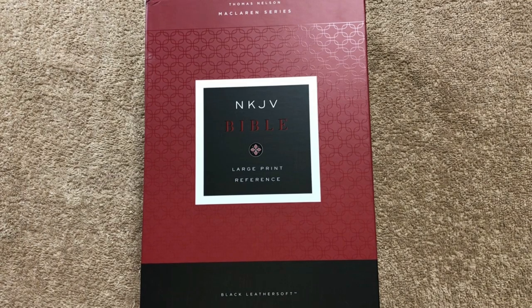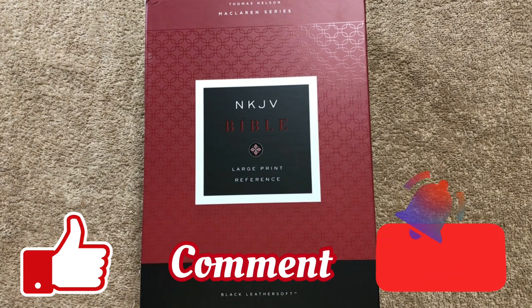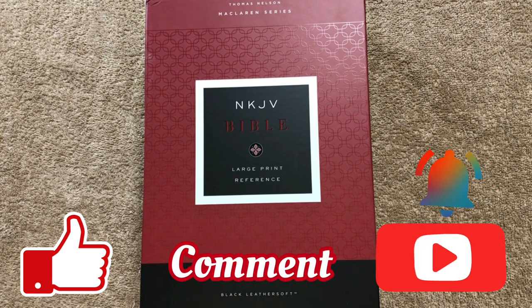Before we get started, if you're a fan of Bible-related content and Bible reviews, make sure that you like, comment, and subscribe. Make sure that you click that little bell so that you'll be notified when I upload a new video.